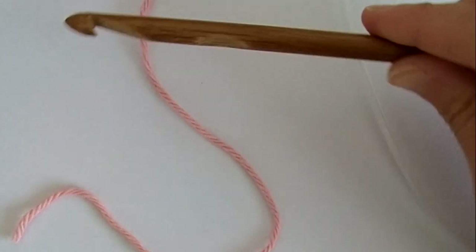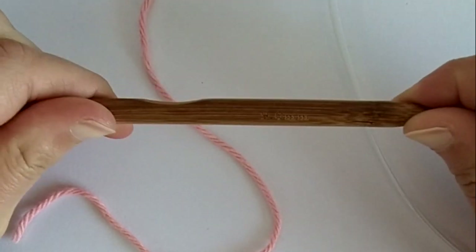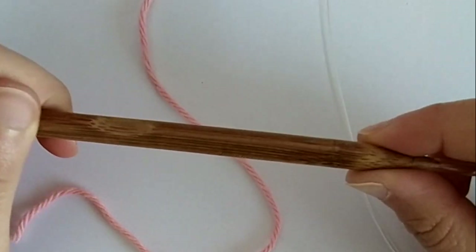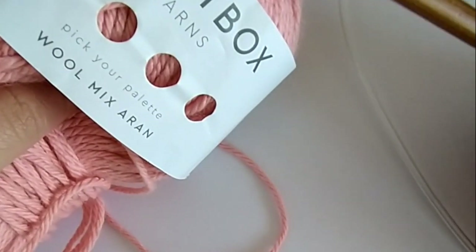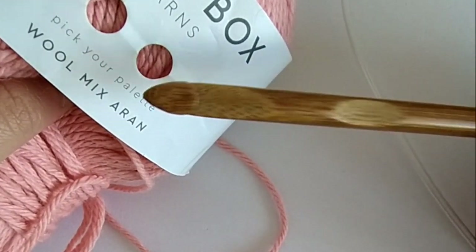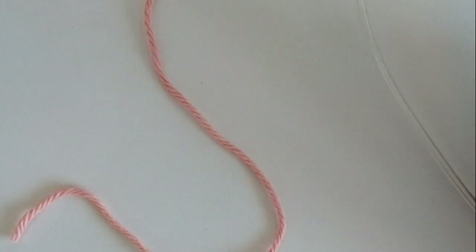For this tutorial I will be using a 9mm Tunisian crochet hook and this Aran weight yarn from Paintbox Yarns.